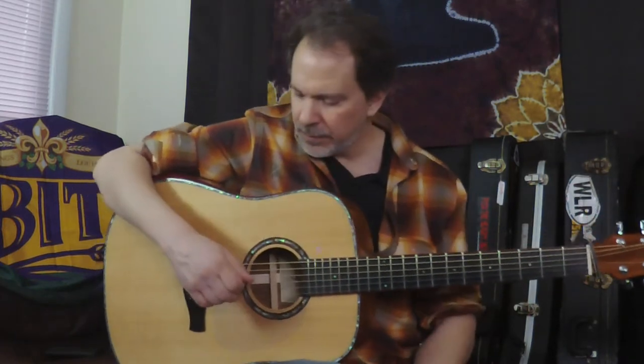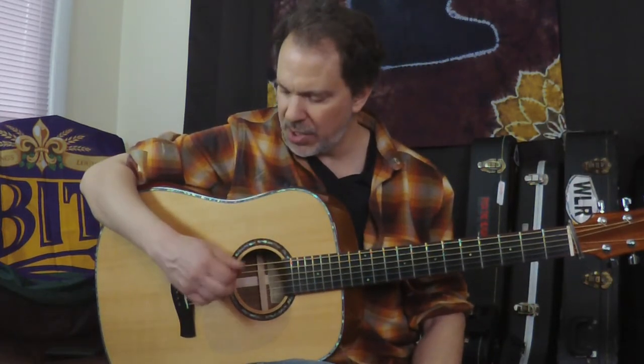I'll play all that now with the chords added in. I want you to also notice the difference in the pick stroke on single notes and the pick stroke on the strummed chord.